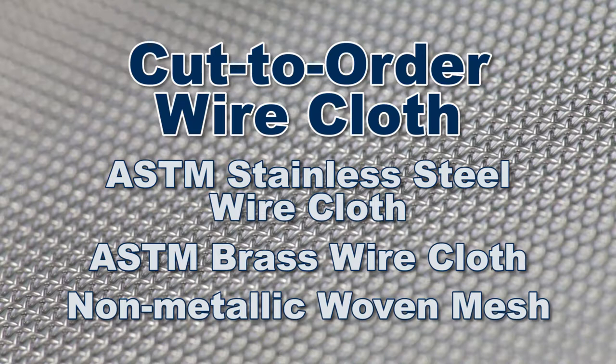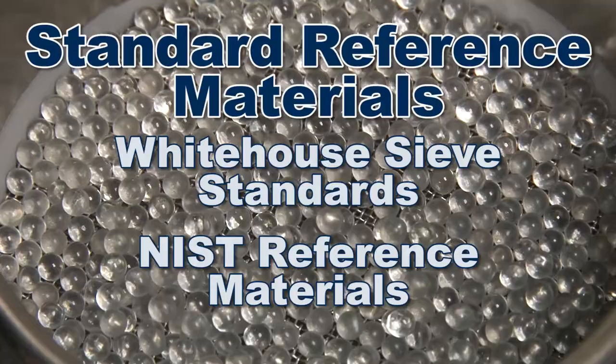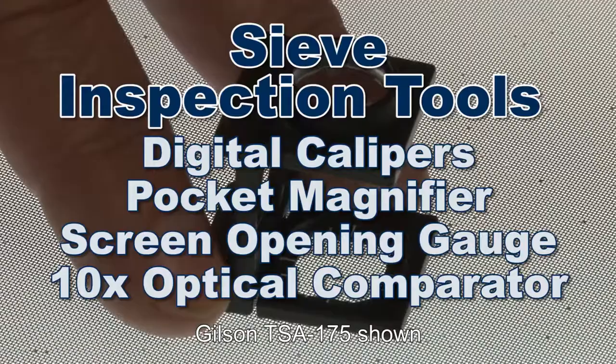Gilson also offers cut-to-order wire cloth for applications where conventional sieves are not practical, and standard reference materials with NIST traceable documentation for your internal quality control program, and sieve inspection tools for continued compliance to specified dimensions and tolerances.